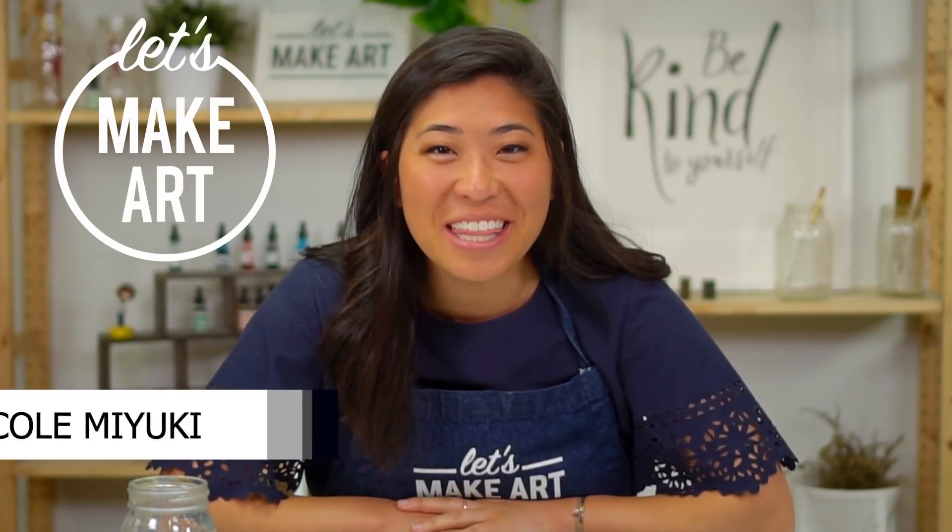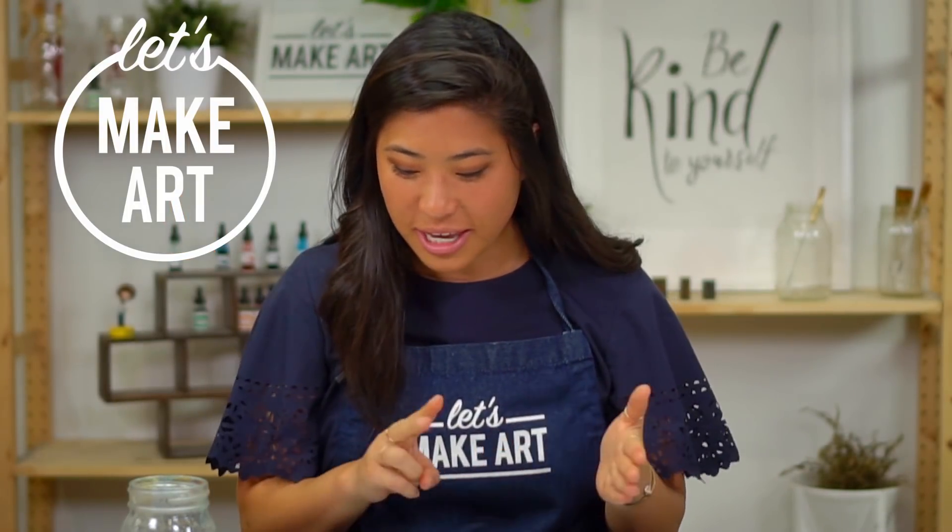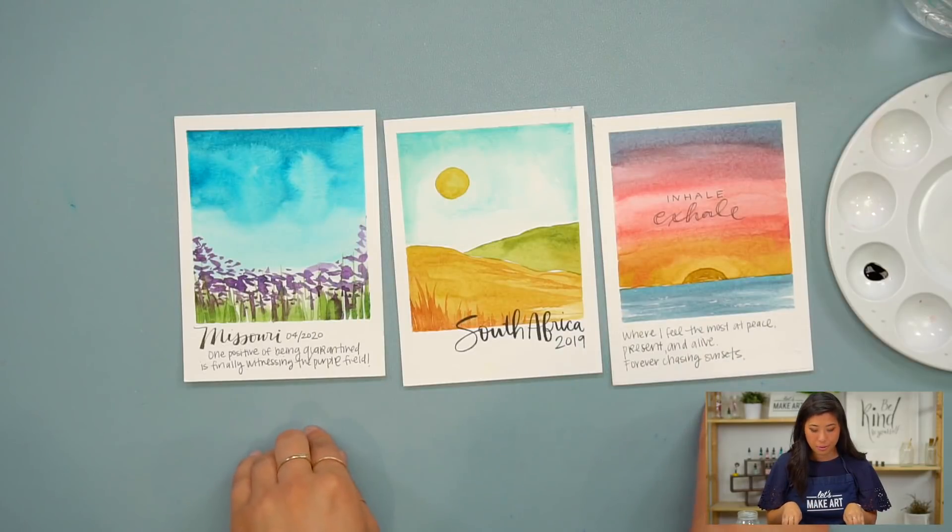Hi everyone, my name is Nicole Miyuki and this is Let's Make Art. You are here for a lettering tutorial where we're going to be using watercolors and lettering to create these fun Polaroids.